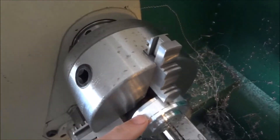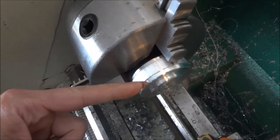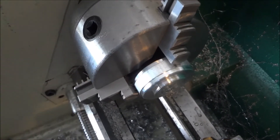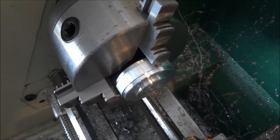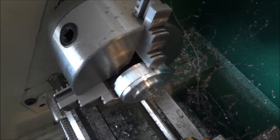Now we'll take this out and split that, then come back and just face that back edge. Then we'll have two complete pieces.